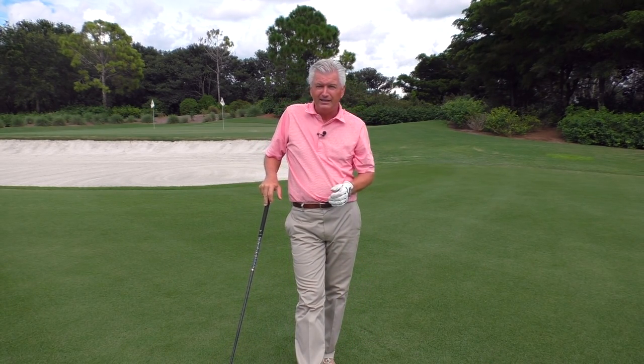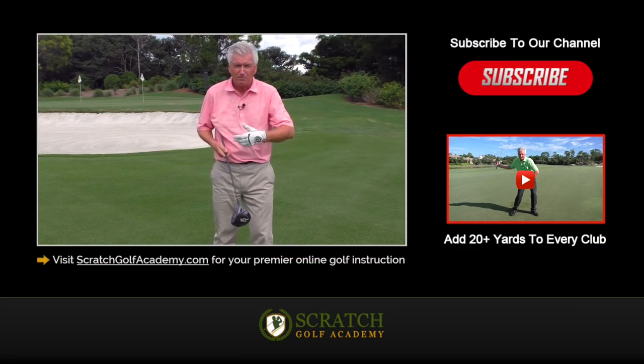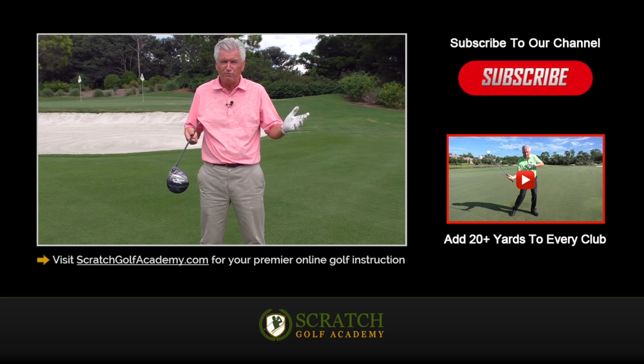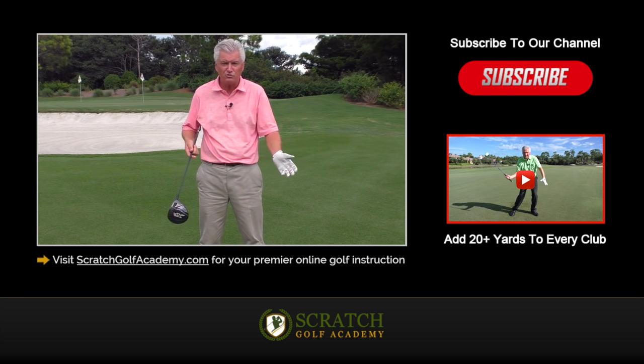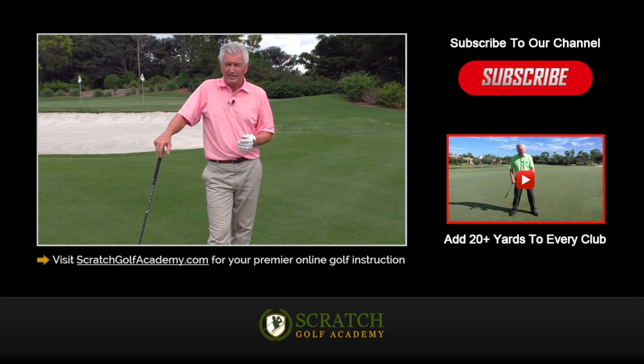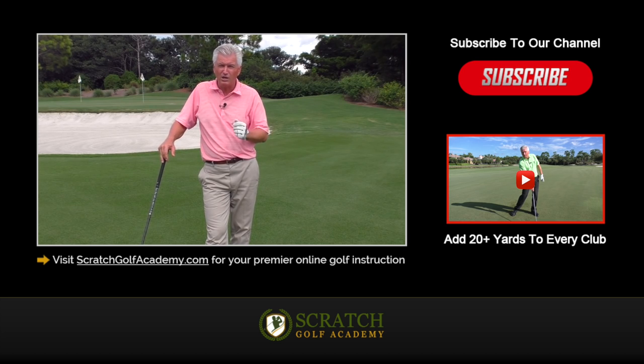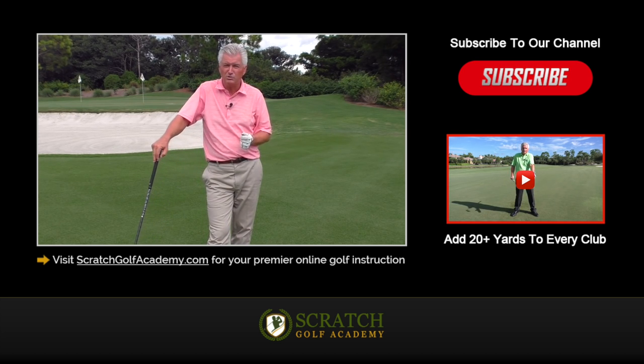If you like this video, tap the thumbs up — we'll get you subscribed to the channel and get you more free content. If you have questions or comments about your swing, put it in the box below and I'll get to that if I can. Again, Scratch Golf Academy has all kinds of material for you. I hope you'll check it out and I hope this helps you get started to creating more speed.